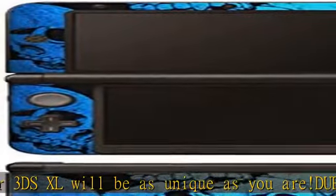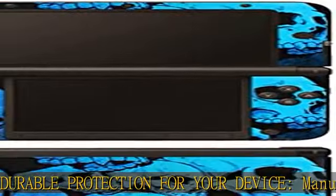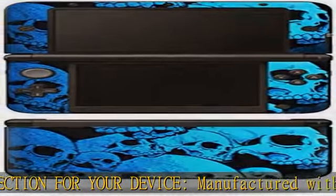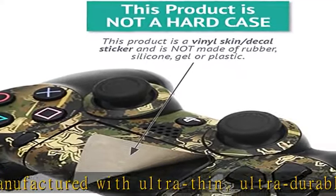Goes on and comes off easy. Putting your MightySkin on your 3DS XL is super easy thanks to its patented low grip air release adhesive. It's built to last, but removes easily and leaves no sticky residue when you're ready to switch to a different design.